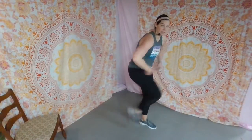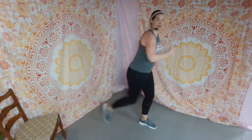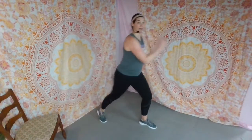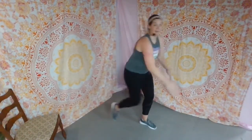Slow it down now — give me tap and crunch. Tap, crunch. Curl the spine, draw the navel in. Tap and crunch, tap and crunch. Four more, crunch it. Last one.